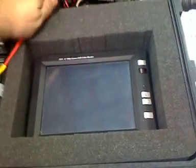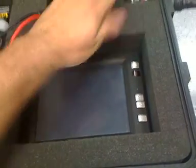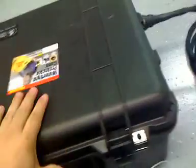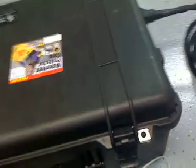So before you close the case out in the field, make yourself a checklist and make sure that at the top of that checklist is 'monitor is off.' And remember that you have to hold down the power button for at least two or three seconds to have it turn off.